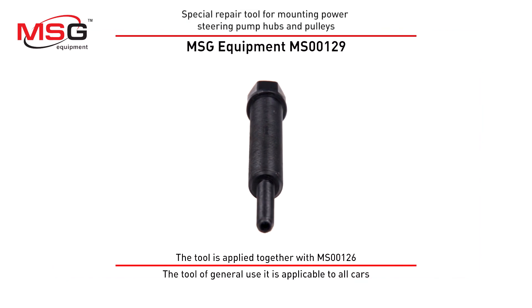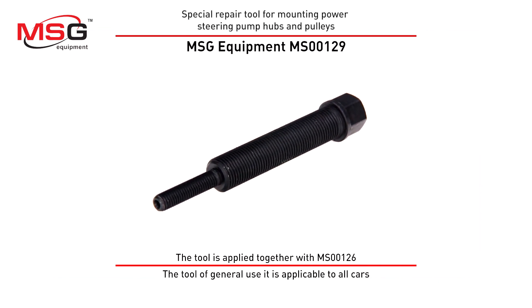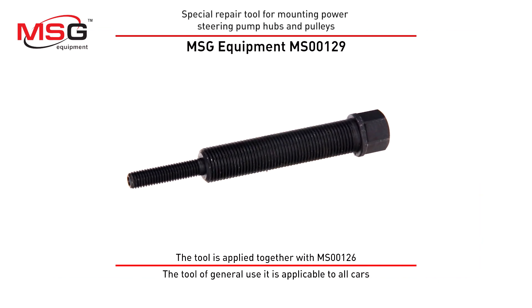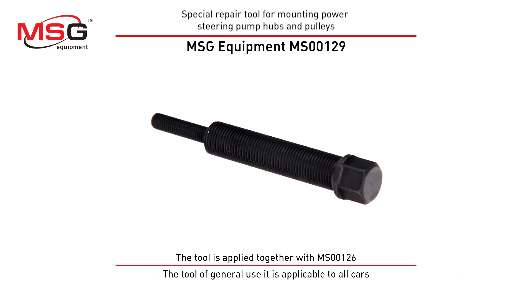Special repair tool MS00129 for mounting power steering pump hubs and pulleys. The tool is applied together with MS00126. It is a general use tool, applicable to all cars.